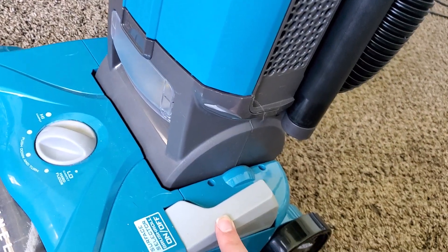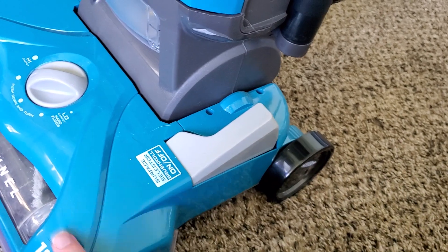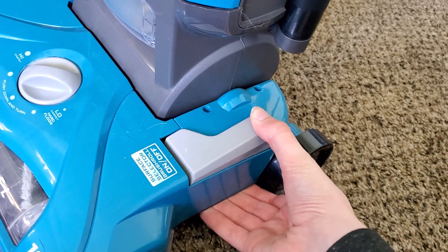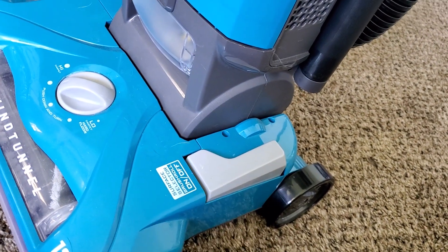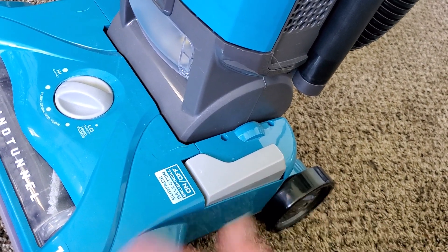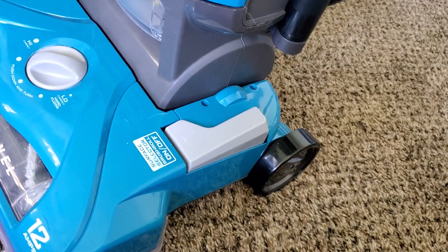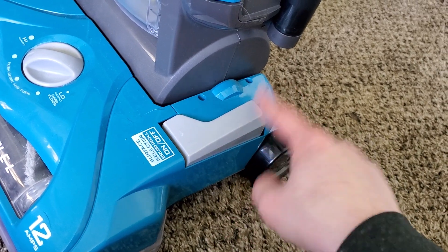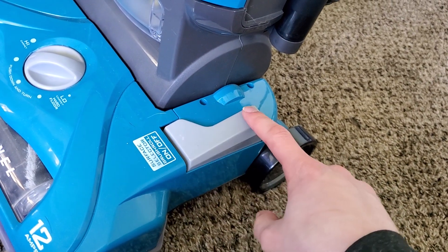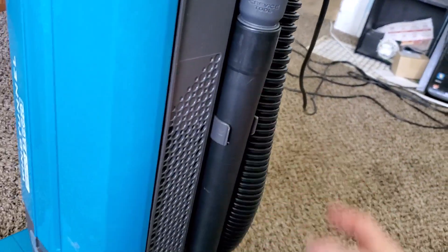Right here is the brush roll surface selector. You simply leave it in this position for the brush roll to be on, and then click it down for it to turn off. Do this while the machine is off — you don't want to do this while the machine is on, because otherwise the belt will start and stop sporadically, and that will cause damage to the belt over time. Make sure to have the machine off whenever you switch this, and have the brush roller off whenever you're doing bare floors or using the attachments.